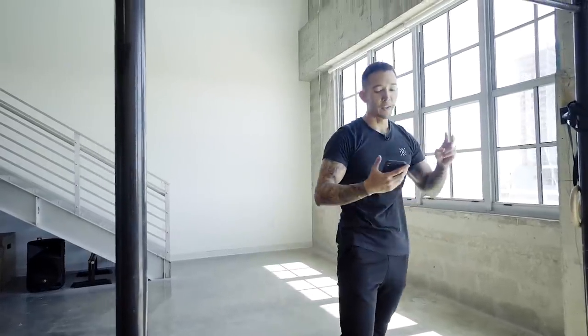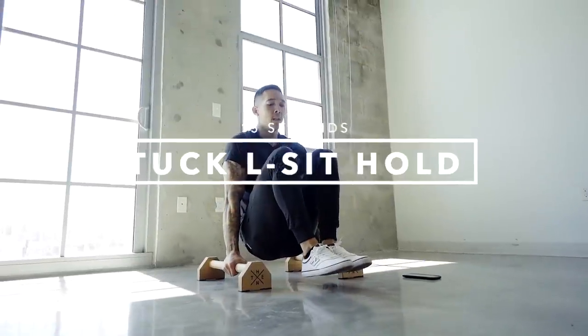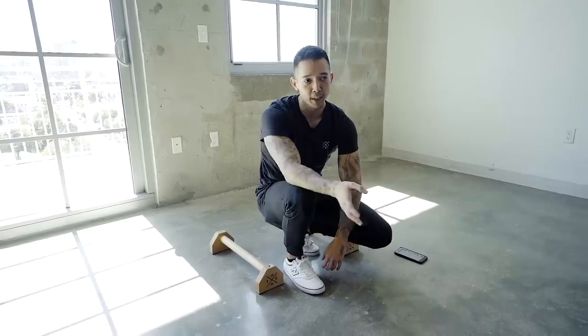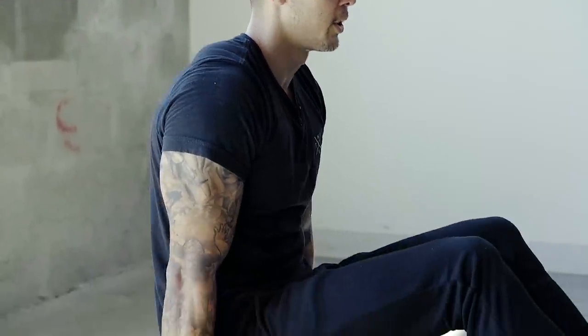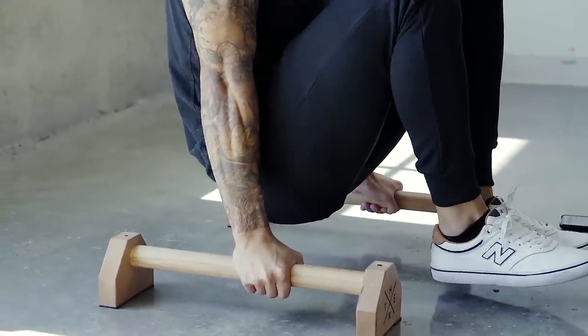Moving on, we have two last exercises, each one being an isometric hold. First one is the tuck L-sit hold for 15 seconds. If you can't hold the entire 15 seconds, you could break it up into seven and a half and seven and a half seconds, or break it up into three five-second holds. You're going to want to bring your knees to your chest, feet elevated, keep your core tight, and hold 15 seconds.